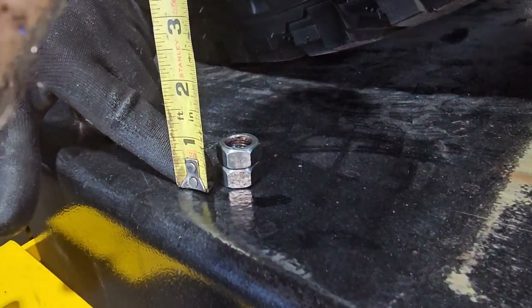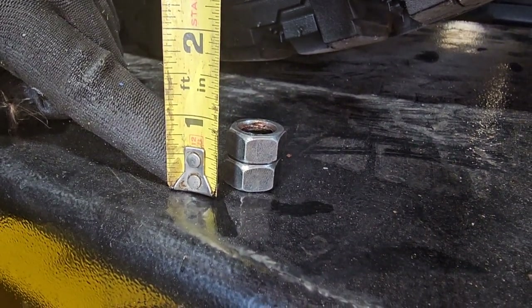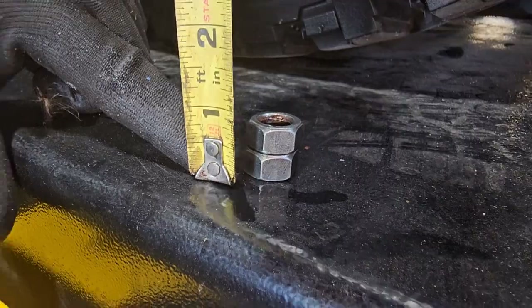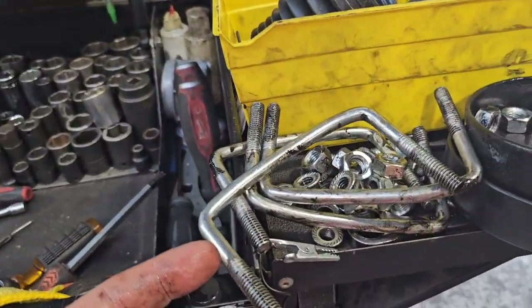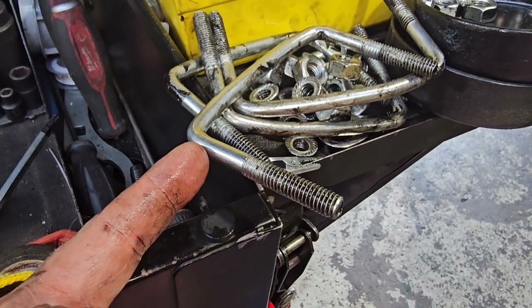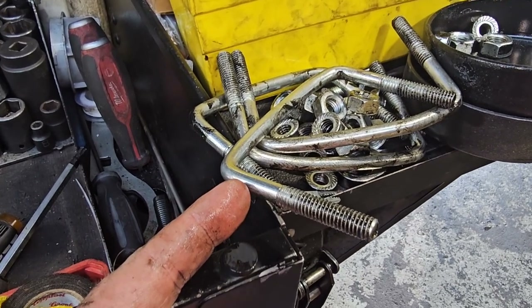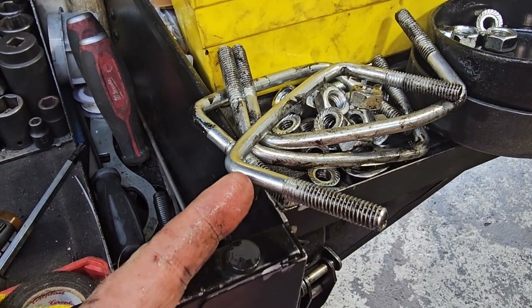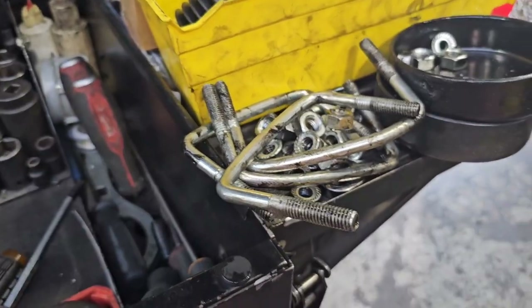You need about another three-quarter inch of thread, maybe a little more. This thread here on the bracket that comes with the kit shouldn't stop right there, because it protrudes past the bracket and you can't even tighten it up. You've got to bring your threads all the way down another three-quarter inch on these u-bolts, and then you have the right u-bolt for it.